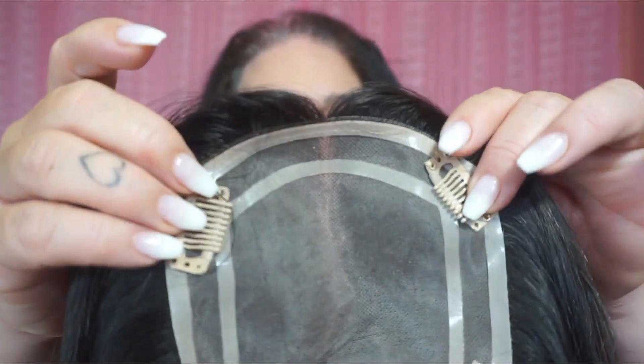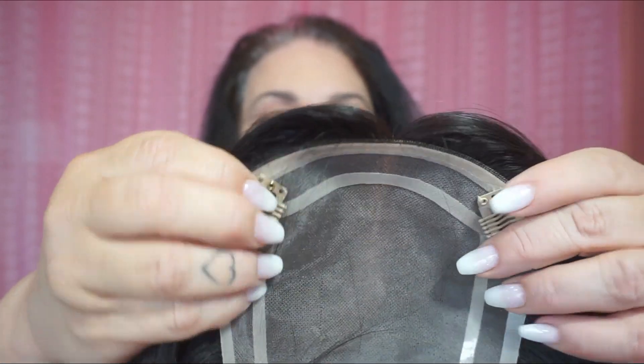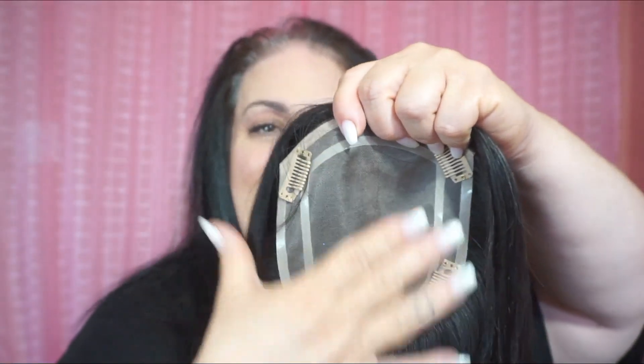It doesn't have a shine like a synthetic piece because it is human hair. If you find there is a little bit of shine, just wash it when you take it out of the box and it will be completely like your hair. The inside of the cap is like this — look at the part, you can see through it. It has four pressure clips which hold in place so well. This is a five by six cap, which is great if you just want coverage. You can measure your head before you buy to see exactly what this piece covers.